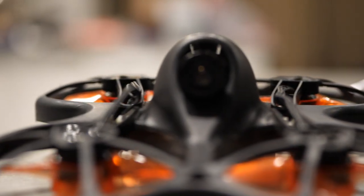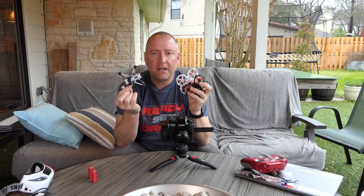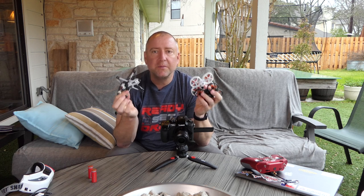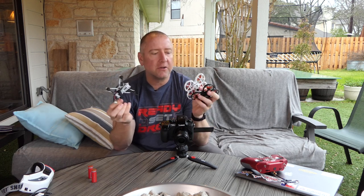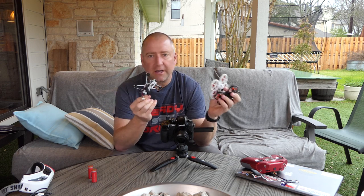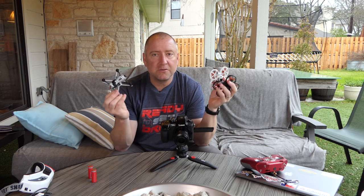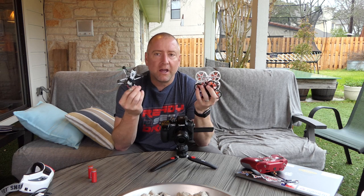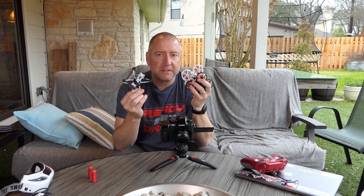Now I can tell you, if you're new to flying these kind of quads that are bind-and-fly and have to be set up in Betaflight, then it can be a little intimidating and a little bit difficult. I had some trouble actually the first time I did this, did a lot of research, watched a lot of YouTube videos, and what I thought I'd do is compile it all into one video and show you how to set any of these three up. They're all very similar, so if you can set up one, you should be able to set up the others. So stay tuned and we'll check it out.